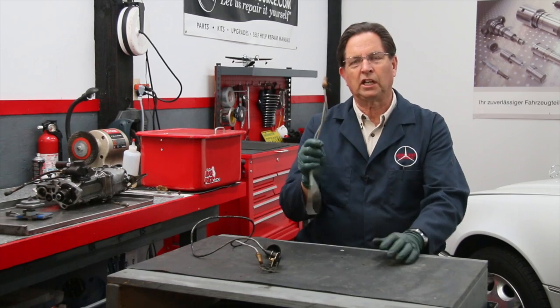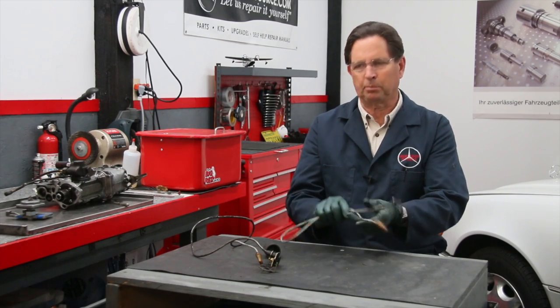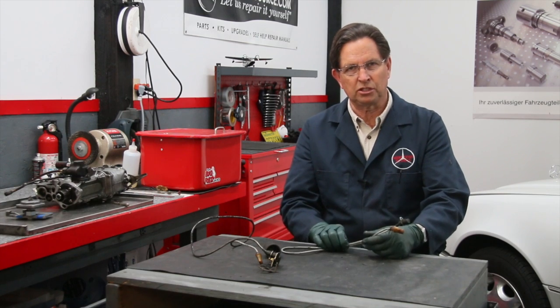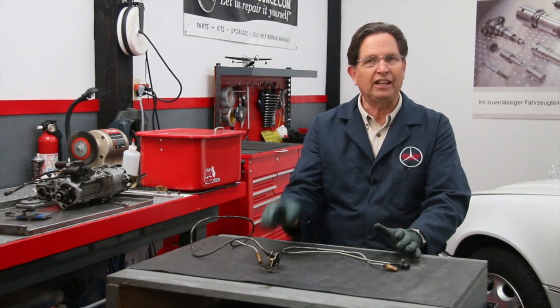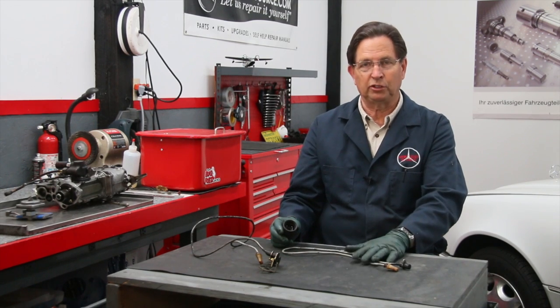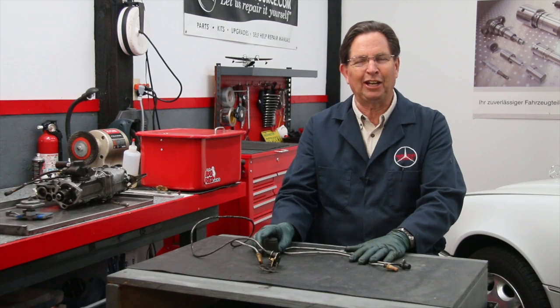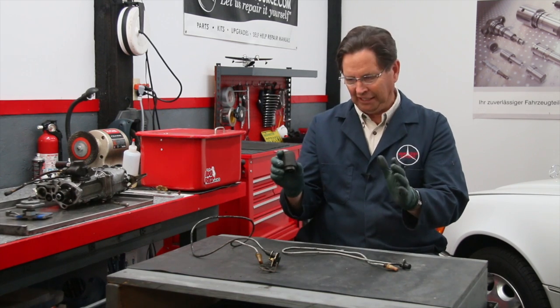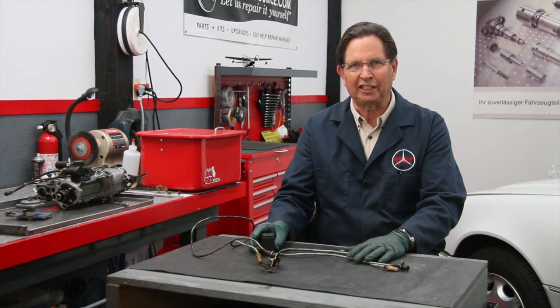You can also do a continuity test, but I've found that's generally not a problem unless you see some damage to the wire itself. So if you do run out and buy a new tach amp and you're pretty sure your wire is okay, you're going to have to do some additional troubleshooting which is not covered in this video. But hopefully these few tips will help you get your tachometer working again properly.